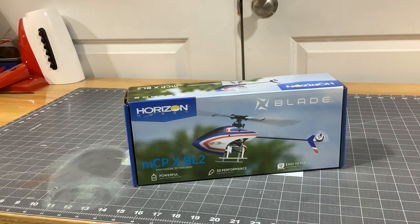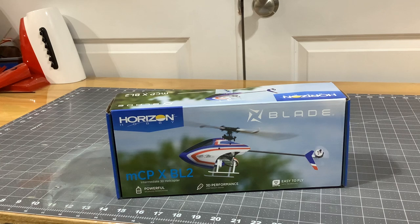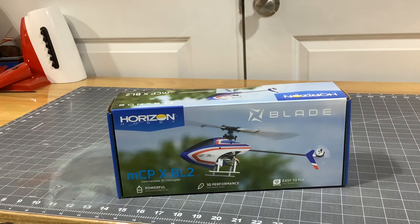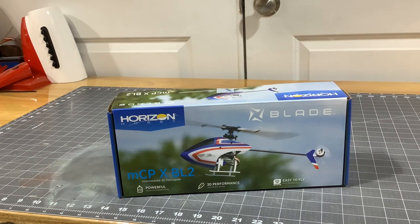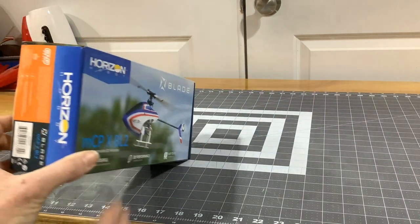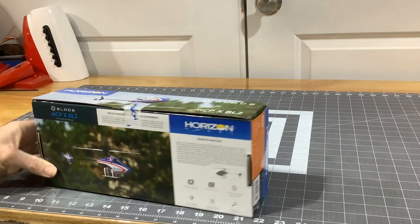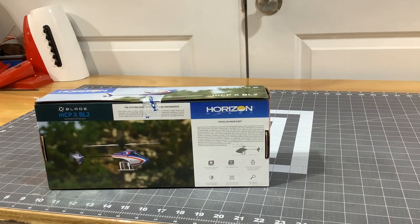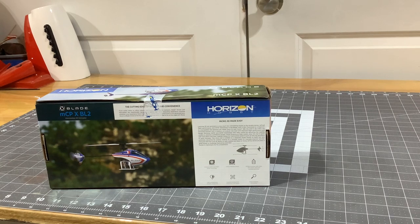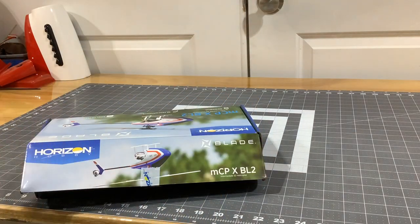I finally figured it was time to jump ahead and get one. First of all the box art is amazing — of course it's a Horizon product, they always have great art on the box, great colors. It's an intermediate 3D helicopter with a brushless power system — brushless main and tail motor, 3D performance, lightweight design. It has SAFE technology. It's a Bind and Fly Basic, so that means no battery, no charger. Lightweight agility, cutting edge convenience — micro 3D made easy. I'm extremely excited to get this thing opened up.